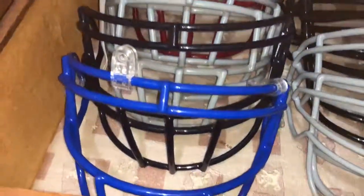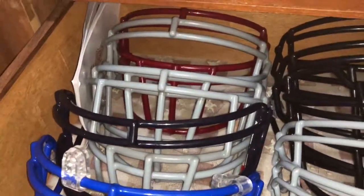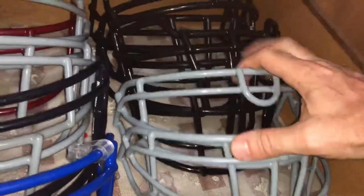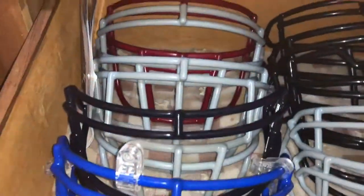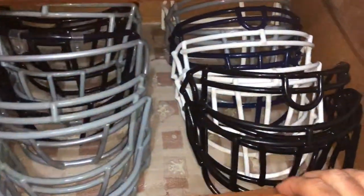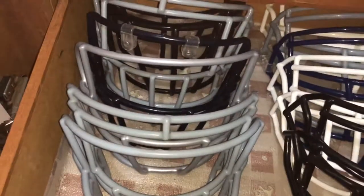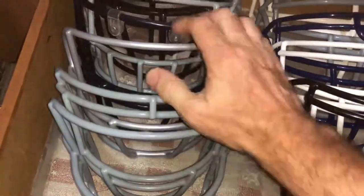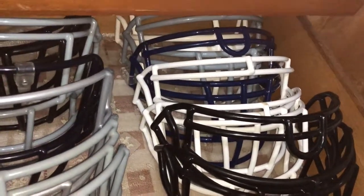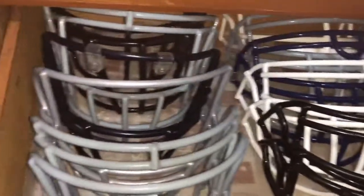Next door I have some more, for the more traditional helmets — the older style, as they're kind of getting known as. A few more Schutt here in various colors. Down here I've got some of the older Riddell ones, the Z-bars. And I've got some Revolutions here — those are kind of becoming a thing of the past, so I'm going to hang on to those because they're probably going to be involved in a lot of throwback helmets.